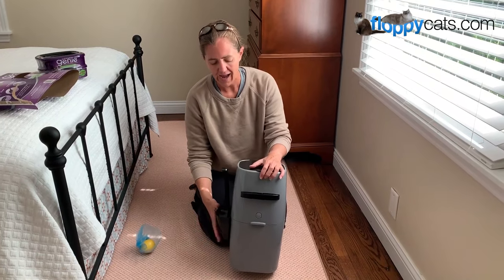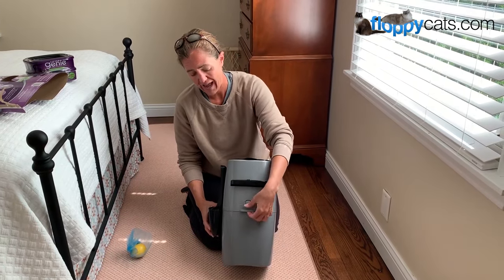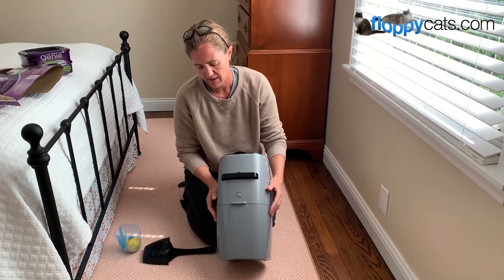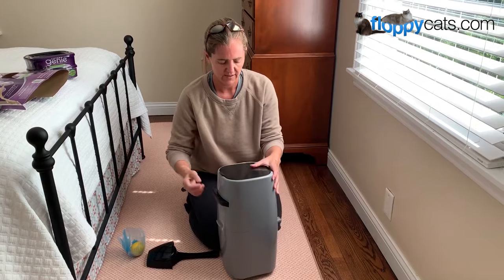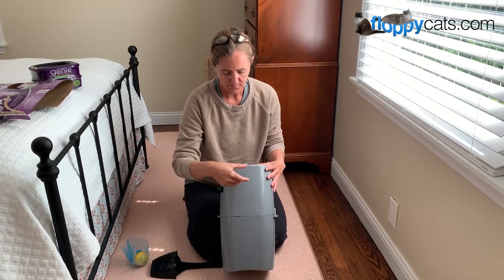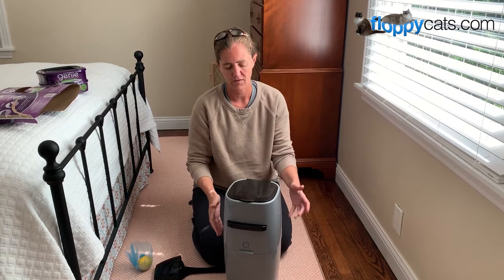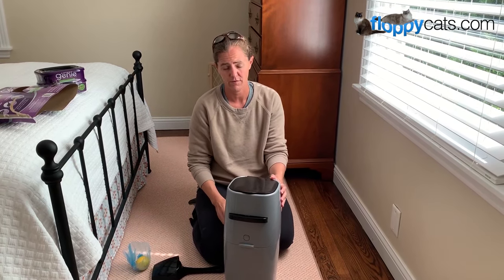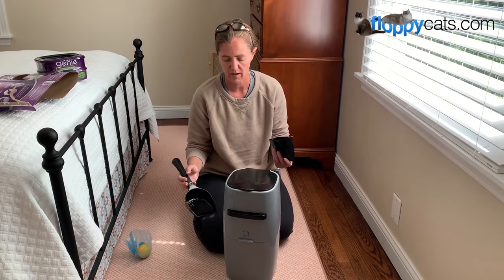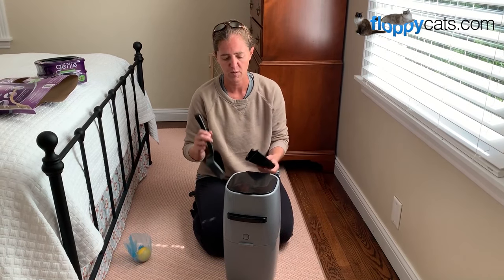One other thing — I actually don't care for this litter scoop. I have a favorite litter scoop called the Litter Lifter. A reader suggested that I just buy a 3M Command hook, put it on here, and then I can hang my Litter Lifter on the side of it. That works out really well for us. So if you have a favorite litter scoop, you can do something like that just to have it all in one spot.